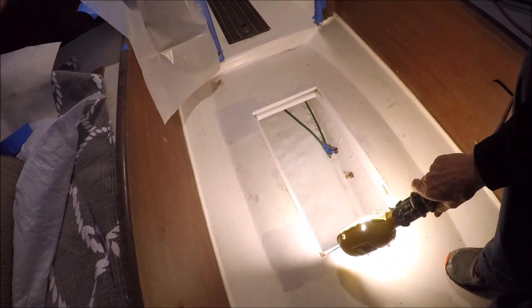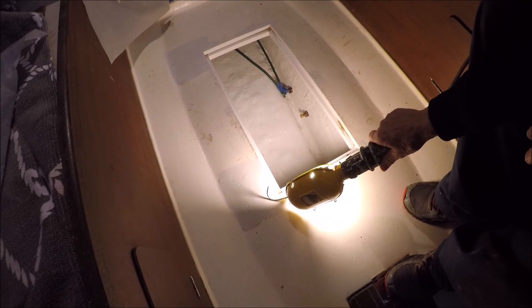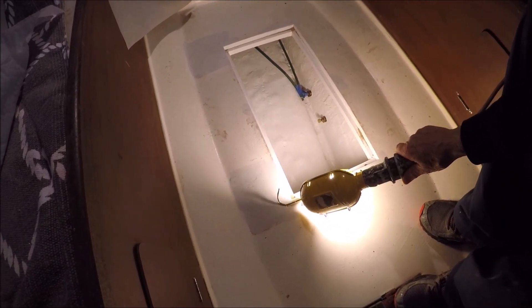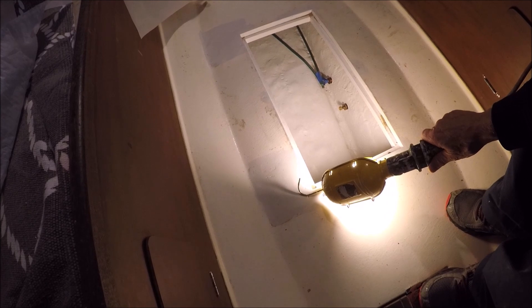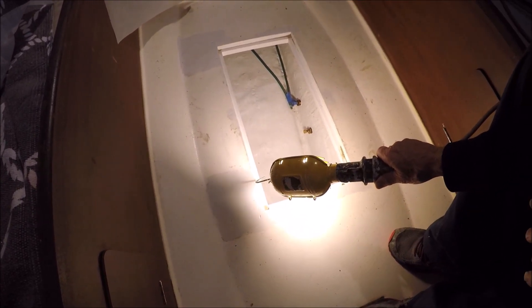We've sanded and put some epoxy primer paint inside the bilge, and moved the grounding plate forward — ready to connect those lightning ground wires.